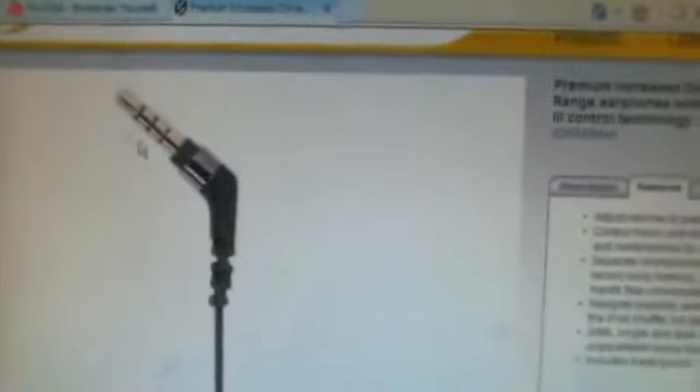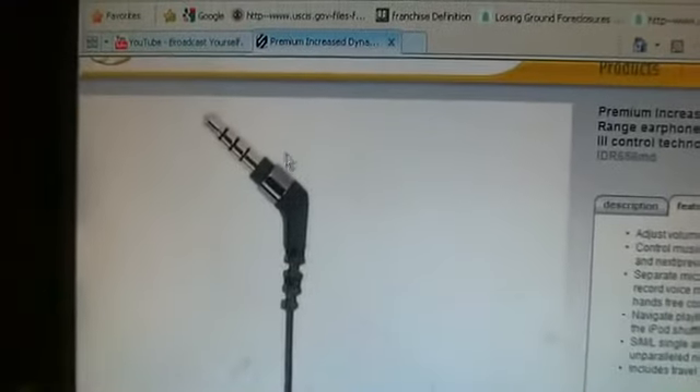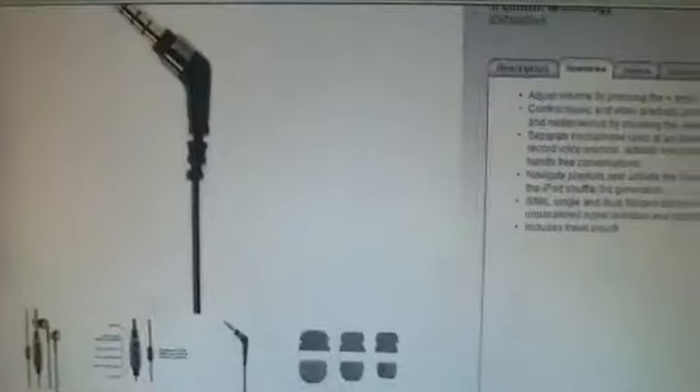Here's the jack — you can see it's gold-plated and it's at a 45-degree angle, which is pretty different for me because I'm used to either 90 degrees or straight up and down. These are 45 degrees, which is pretty good — it's like halfway in between. It just gives them something different than most headphones.